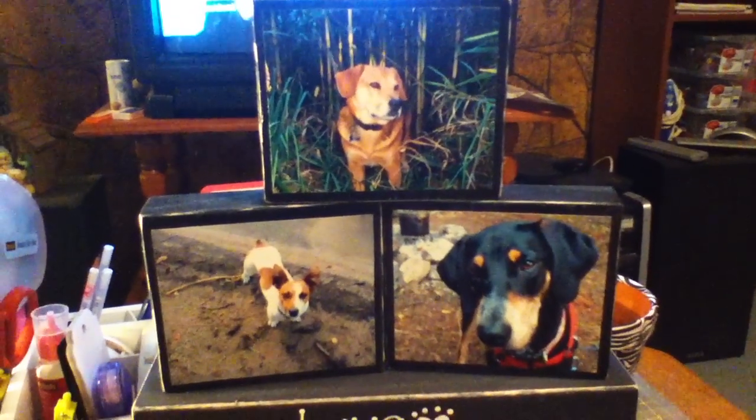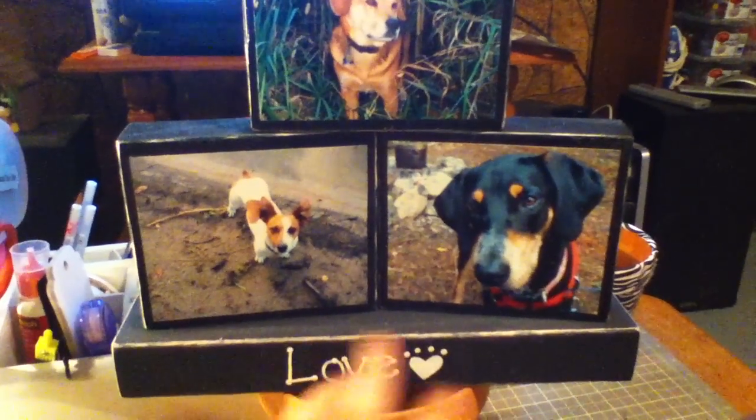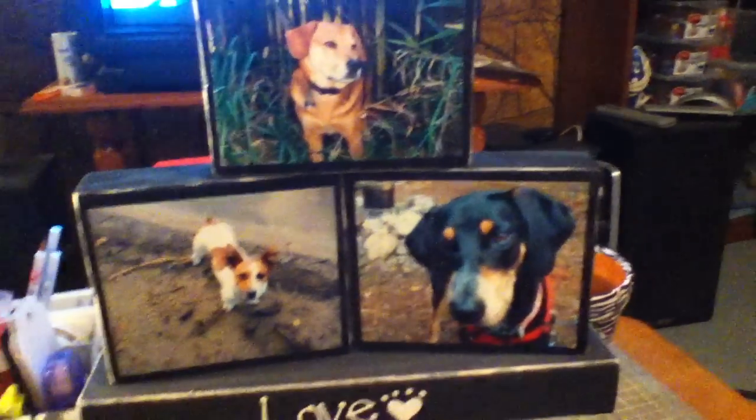My boyfriend really liked it. So I think I'm going to maybe do another one, but I don't know what I'll write down there. I might do either just two pictures of us, or one bigger picture of us — something different.